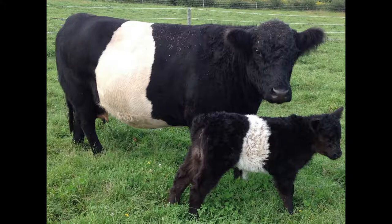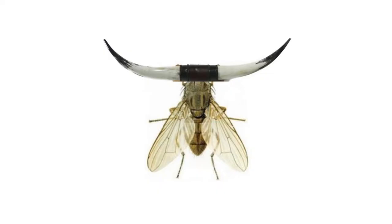Welcome to the Belted Galloway Homestead. I'd like to talk about a layer of fly control in this video. The fly control I'm talking about is the costly, dreaded, and deadly hornfly.